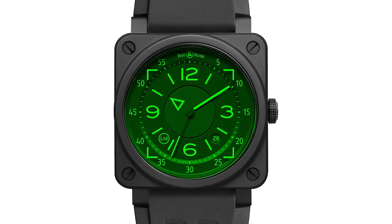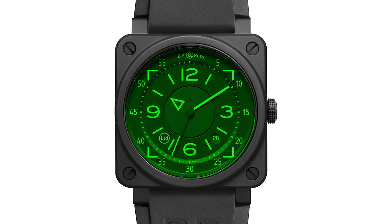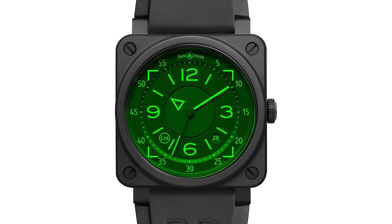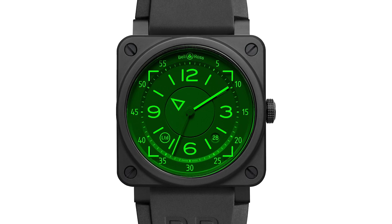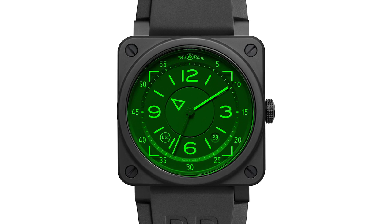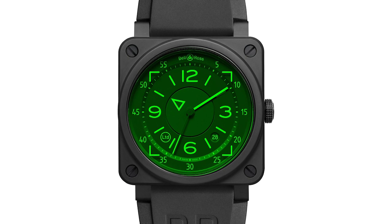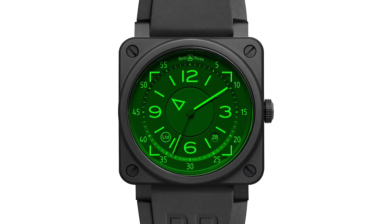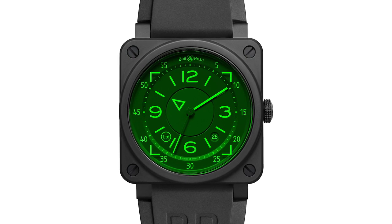The central disk is something we have been using in flight instruments when making the heading indicator, the altimeter — all those flight instruments corresponding to the most important elements in the dashboard. We have used this technology, which we mastered during flight instrument production, in this new watch, the HUD.